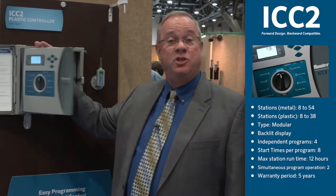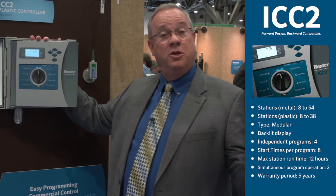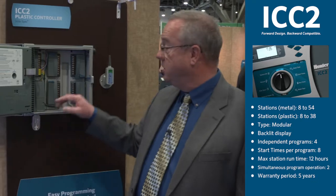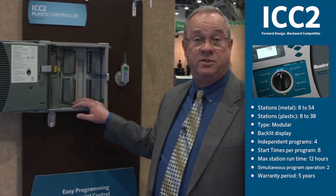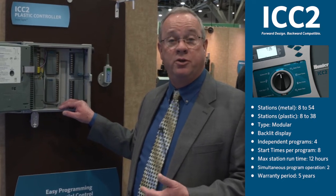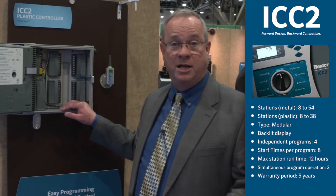You can upgrade your existing ICC controller with an ICC2 facepack as well as the power module. The plastic wall mount version of the ICC2 can expand up to 32 stations with eight-station modules, and up to 38 stations with our new 22-station module.